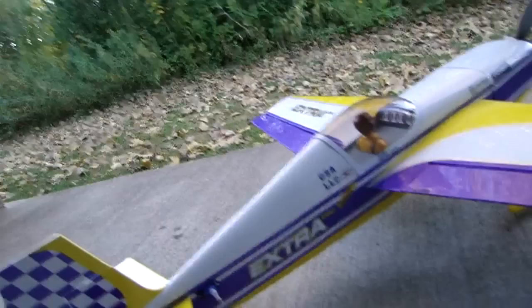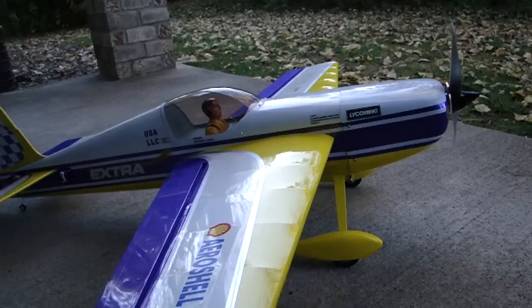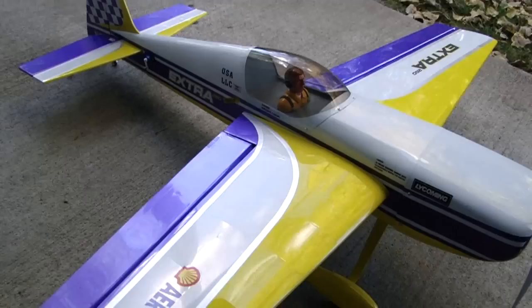I also installed, in the front of the model, a custom spinner to give it a scale look. I also added the decals and the pilot figure. The servos that I'm running are the HXT 9G servos — they work great in this thing. I've used them on a lot of models like this and they work great.